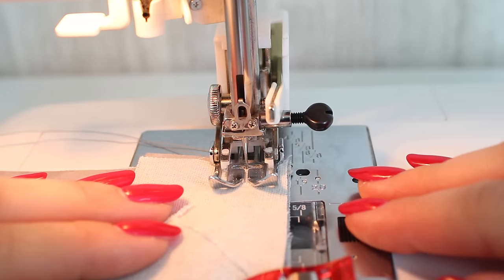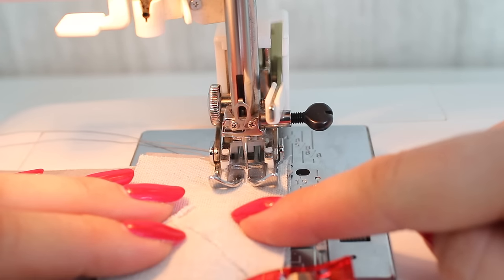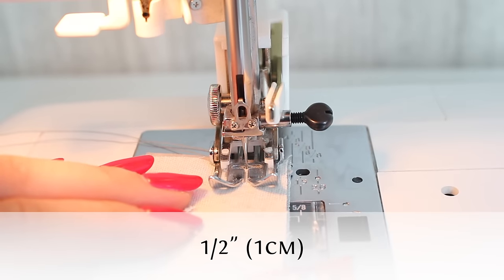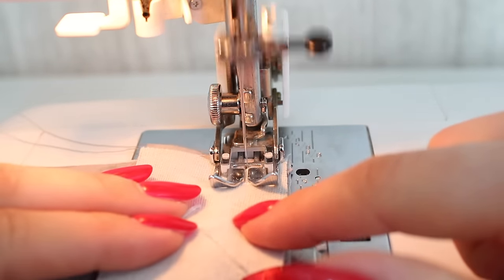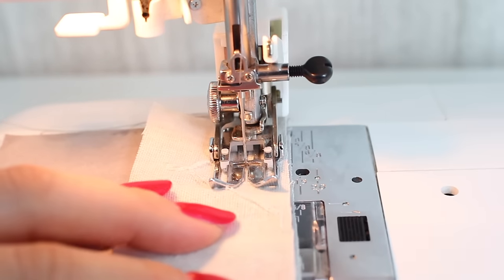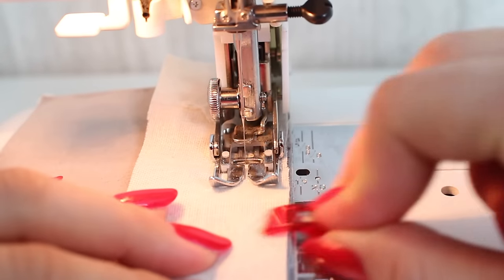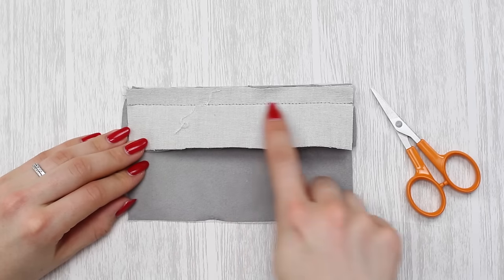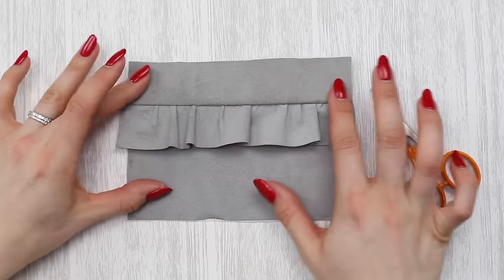Go back to the sewing machine and stitch along here following the seam allowance — half an inch or one centimeter. You're now sewing through three layers of fabric: the top front, the frill, and the bottom front. Follow the half inch or one centimeter seam allowance, use a normal stitch length of 2.5 millimeters, and back stitch at the start and end. Hopefully you can see I've stitched along here to attach the frill, the top front, and the bottom front together.